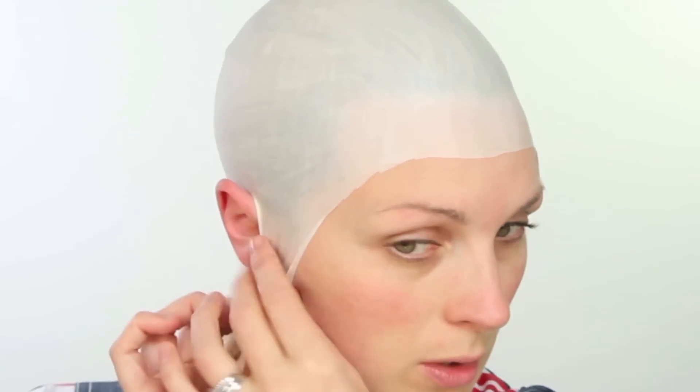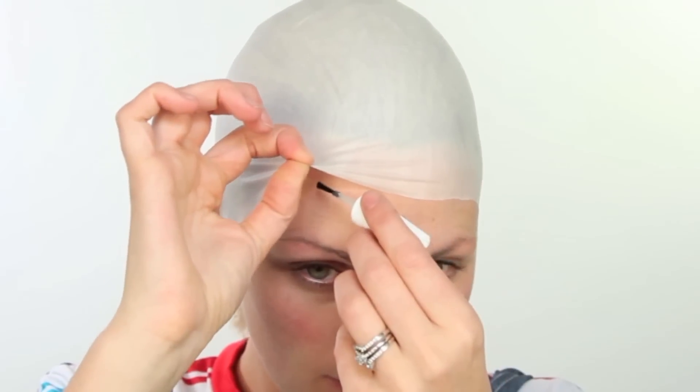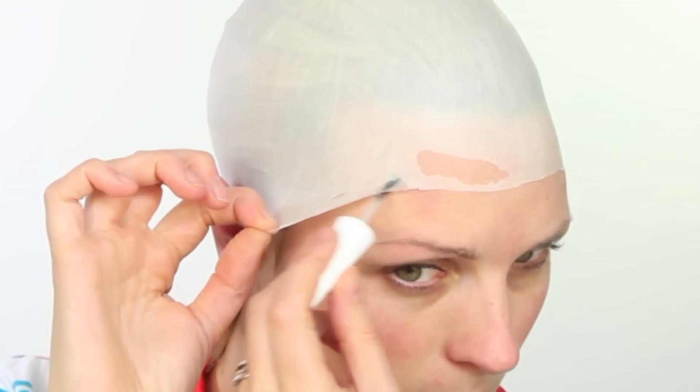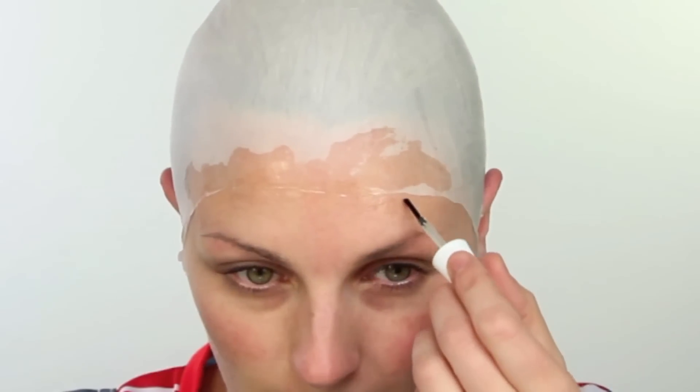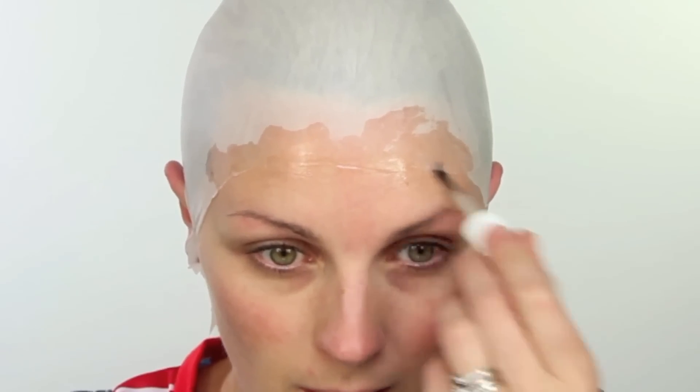Right, I'm just going to trim that and glue that down. I haven't put any moisturizer on because it will stick better without it. Let me get a little bit of spirit gum. I have some spirit gum remover as well. I'm just going to put my spirit gum under. It's important that you have some spirit gum remover to remove the glue afterwards.